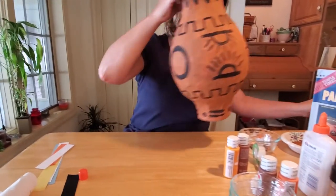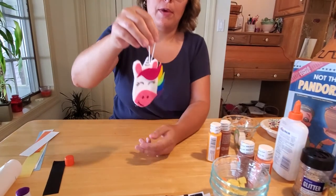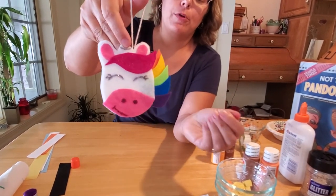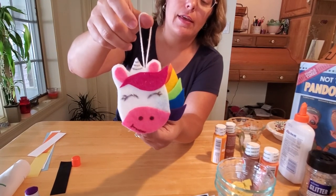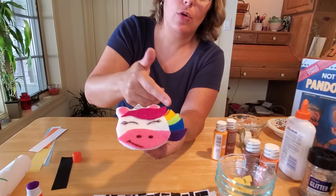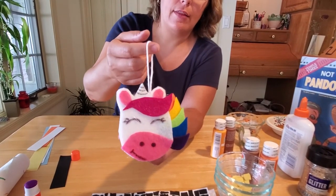Another fun craft that you can do with the library this week would be to make a felt unicorn. You can make it a Pegasus by putting wings on the back side of it if you like. All this requires is some fabric scraps — you need white, pink, hot pink, orange, yellow, green, blue, and purple. We have directions for doing that at the library also.